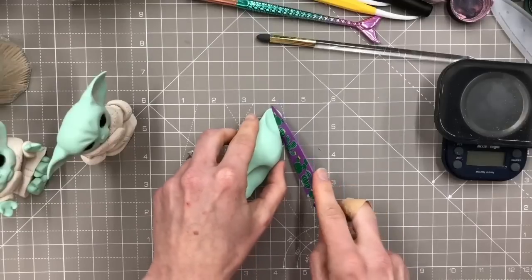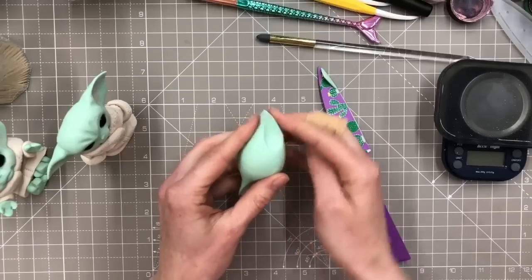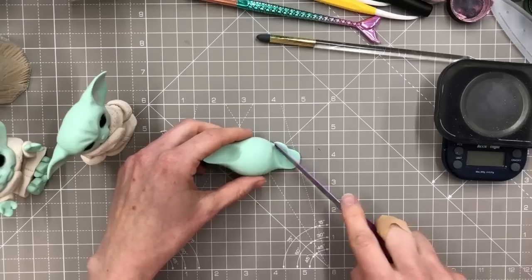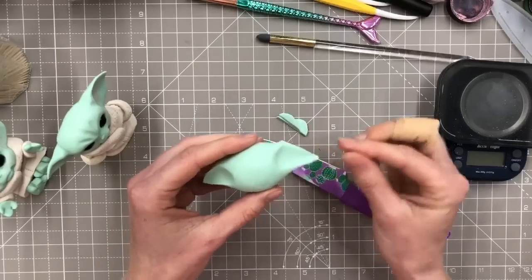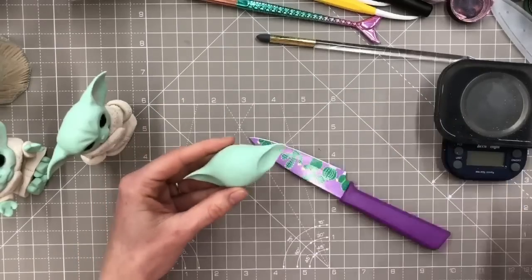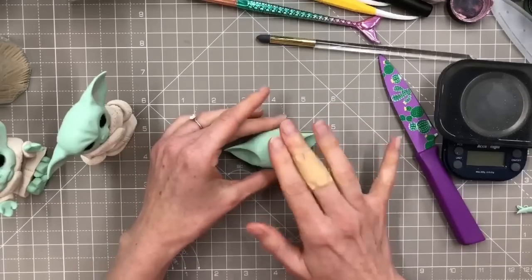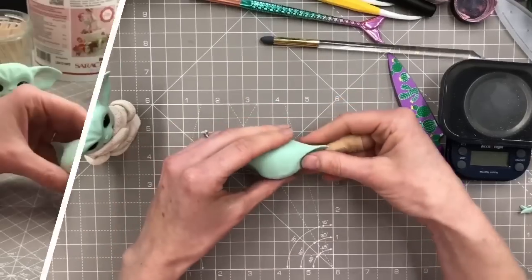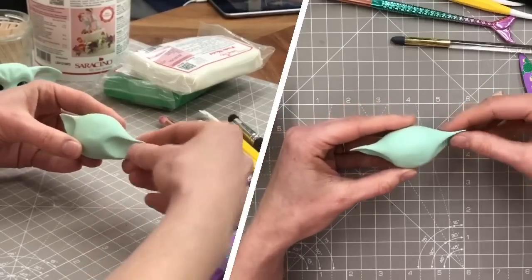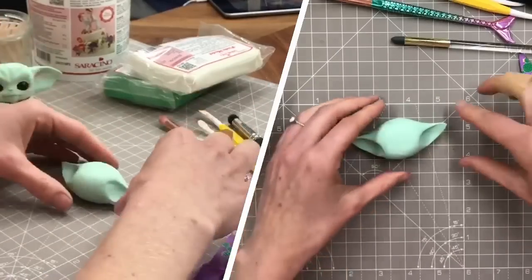I'm going to cut this bottom bit off here - that's the shape I want across the bottom of the ear, bringing it to more of a point. Then when I do the same on the other one, I can amend the size of that ear. There we've got our ears. If you want them bigger, just stretch them out a little bit. It's up to you whether you want them kind of downwards or upwards at the end.